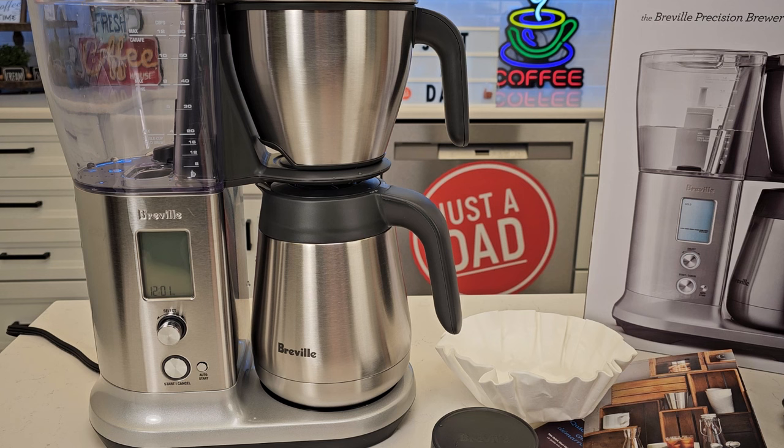So right now this is retailing for $330. I did find this at TJ Maxx — I think I got it for about $275. I'm going to do a video on reviewing it, probably about two or three videos because there are so many different options.